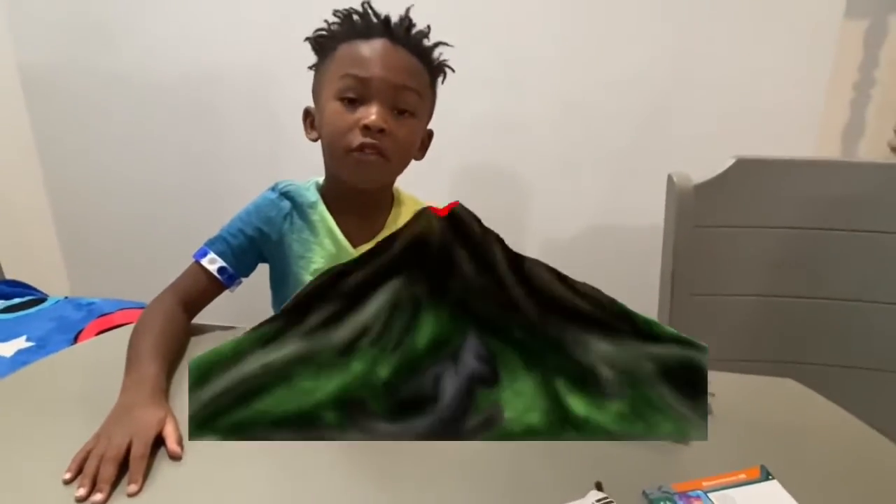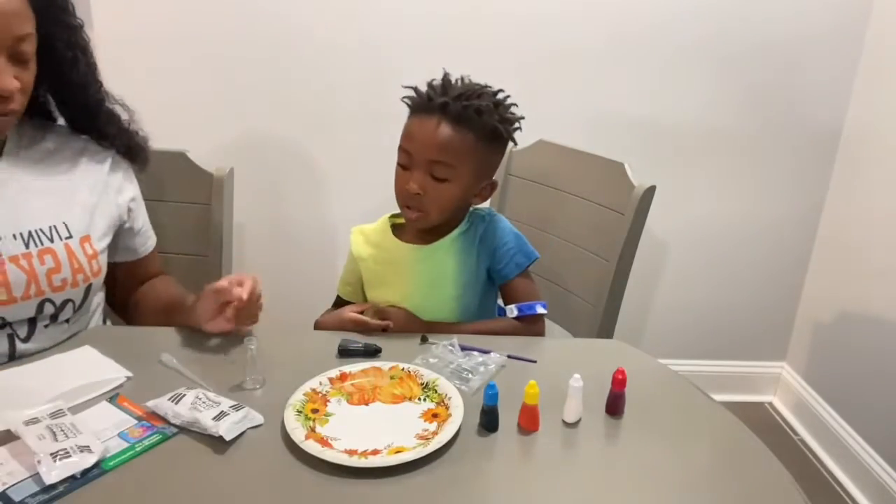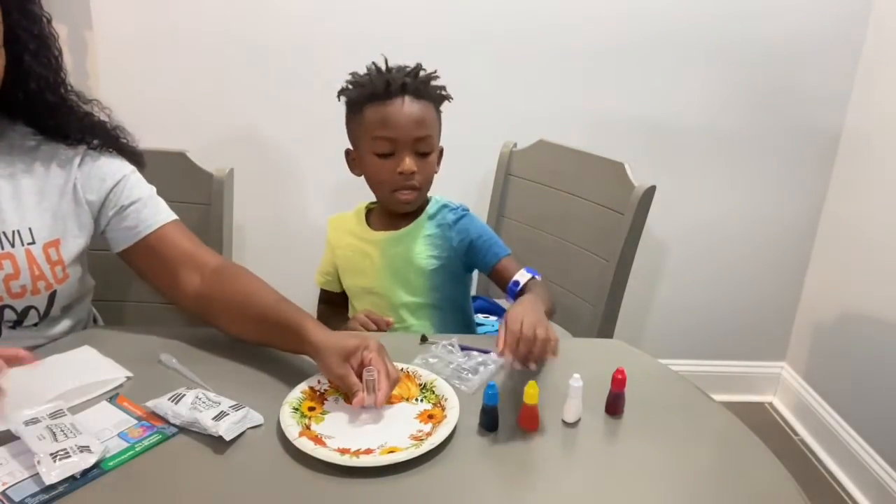Hi guys, today we are going to be making a volcano. On this plate we are going to mold the volcano. This is our volcano tube right here. So we're going to leave it here.